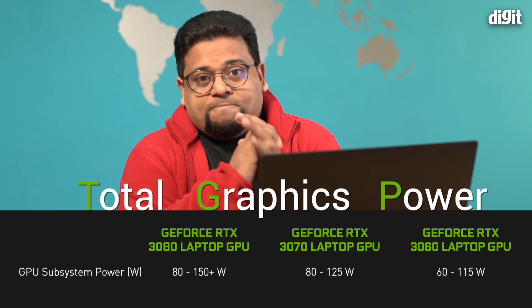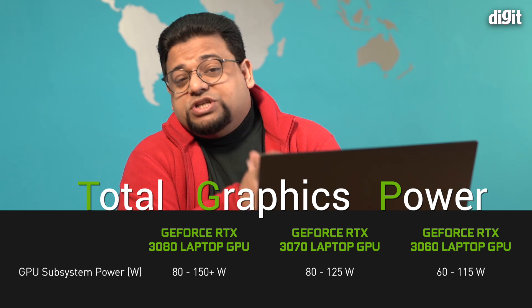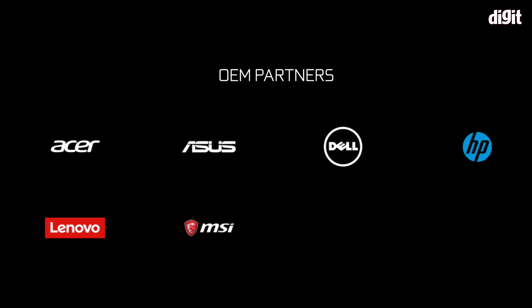This year, NVIDIA announced that with the third generation of Max-Q, Max-Q no longer means simply underpowered in favor of better battery. Furthermore, NVIDIA no longer mandates that OEMs display the Max-Q branding when advertising laptops with the new 30-series GPUs. So technically, you don't know if you're getting a Max-Q or a Max-P type GPU.